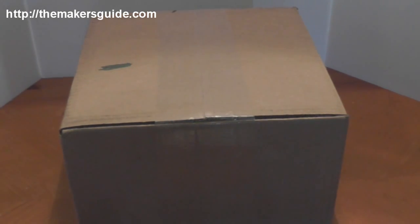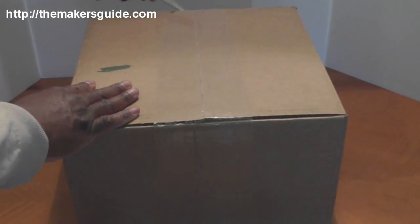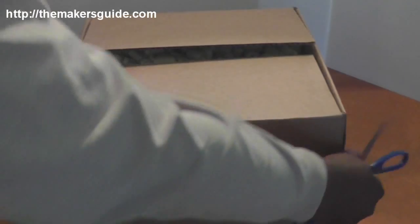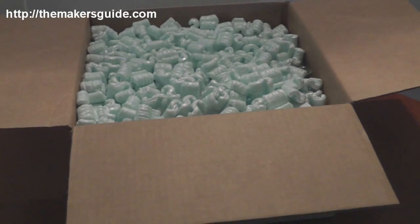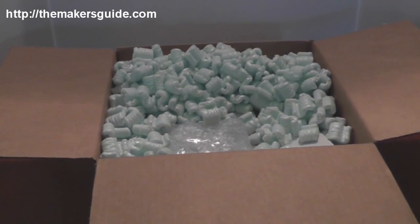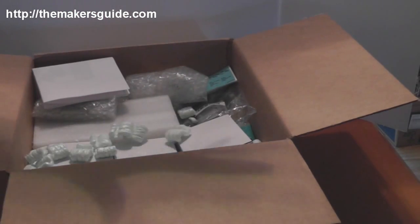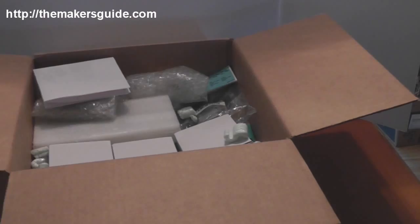We've got a large box from Automation Technologies Incorporated, let's see what we've got in the box. We'll remove some of the peanuts and take a look. One thing I noticed about these peanuts is they're anti-static — they're not like the normal ones that stick to you. But there sure is a lot of them.